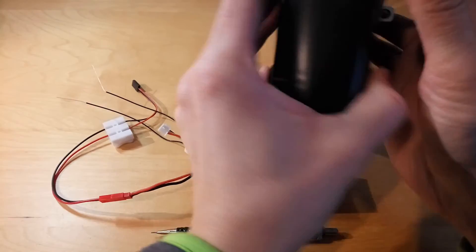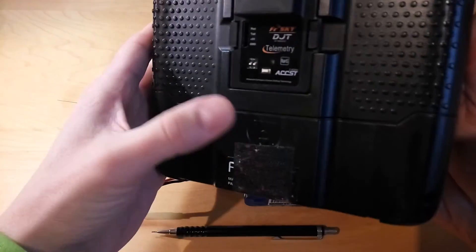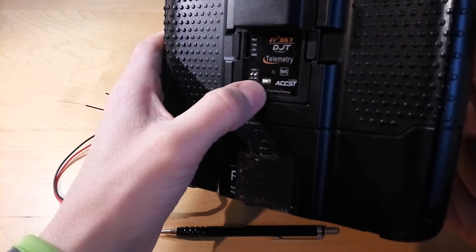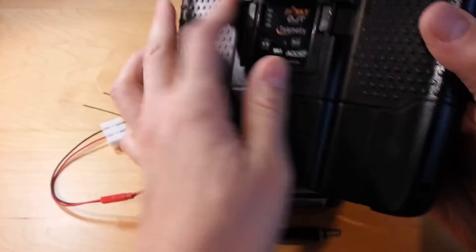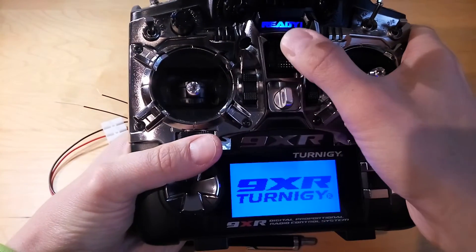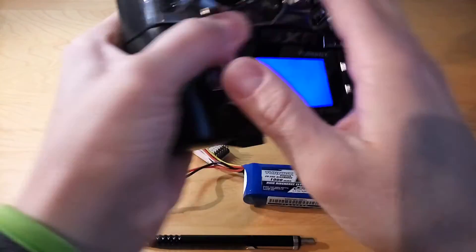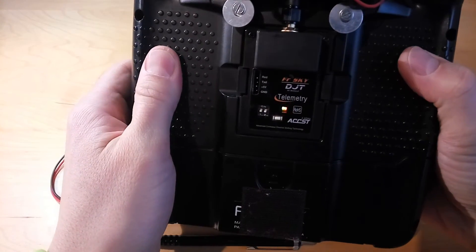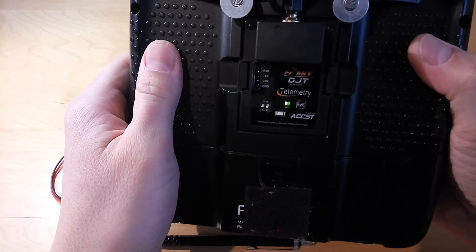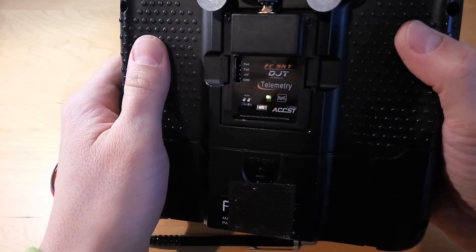To enter binding mode, there is a button at the back of the module, and you need to hold it down while you switch on the transmitter. If you did that correctly, the red light will be flashing and the transmitter will be beeping. So right now the transmitter is in binding mode.